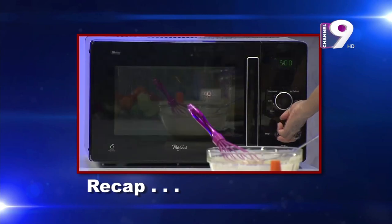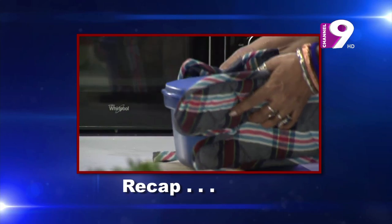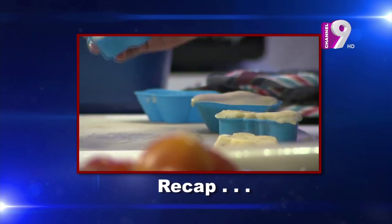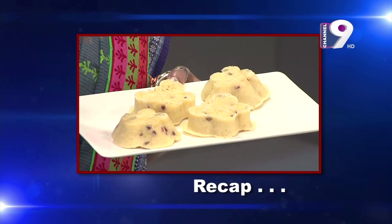Then we will steam it for 5 minutes. It's 5 minutes, let's see. Butterfly! I've got a camel — steamed cake.